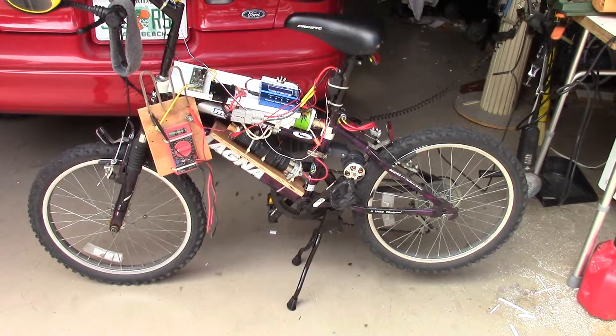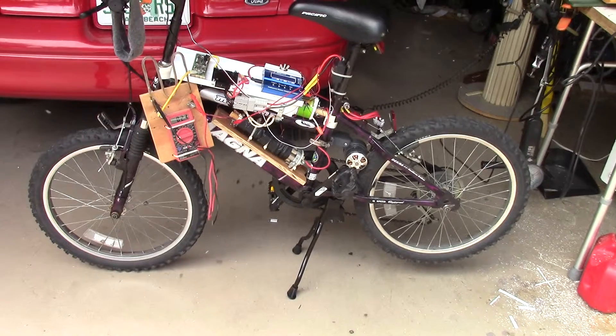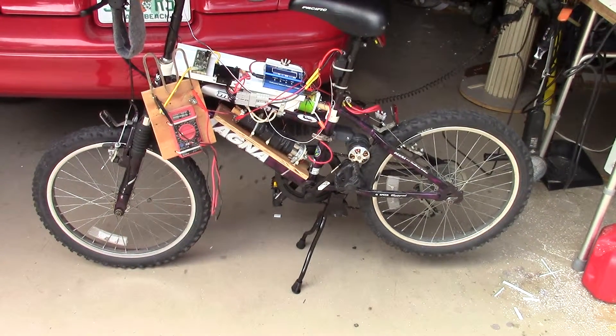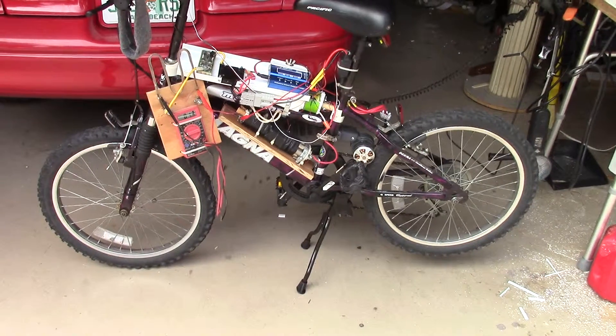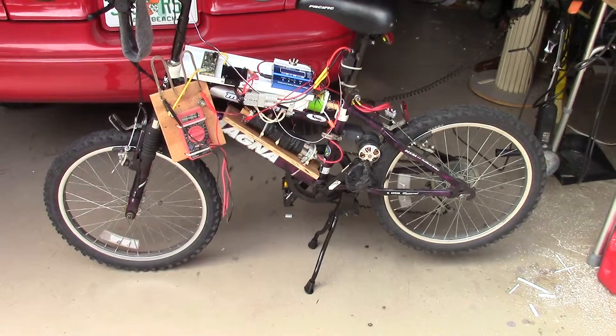Hi, this is Boynton Stew. This is my electric bike. After I got my two-leg kickstand on it with the rear wheel in the air, I figured I might try a dynamic testing of my cells and battery system.